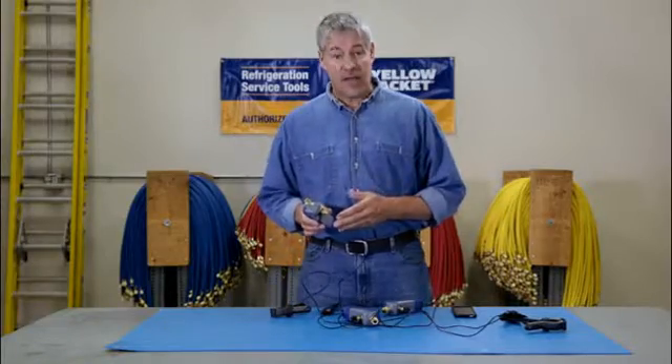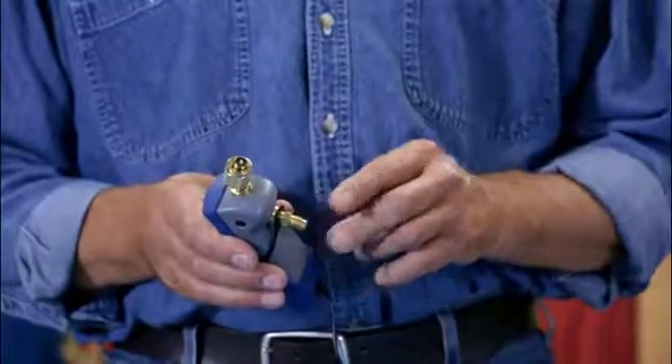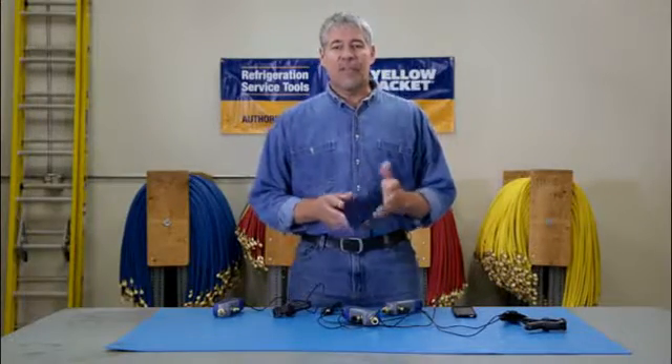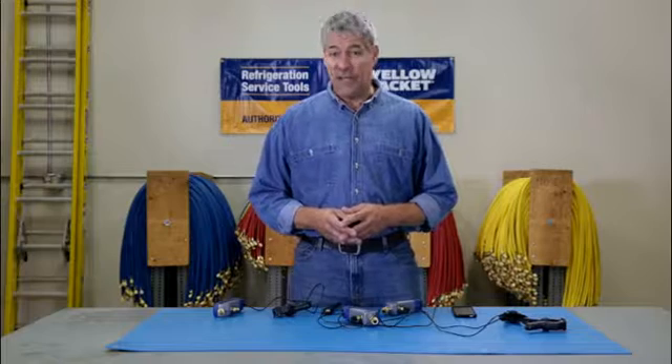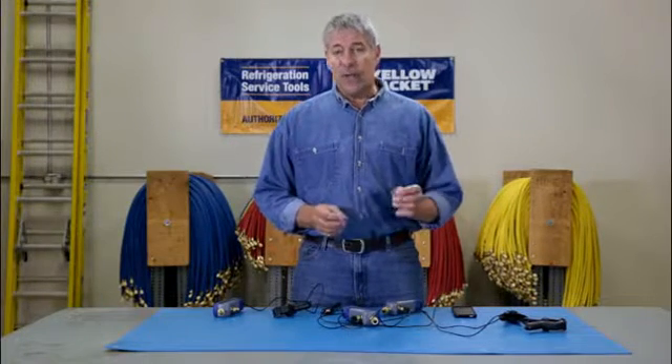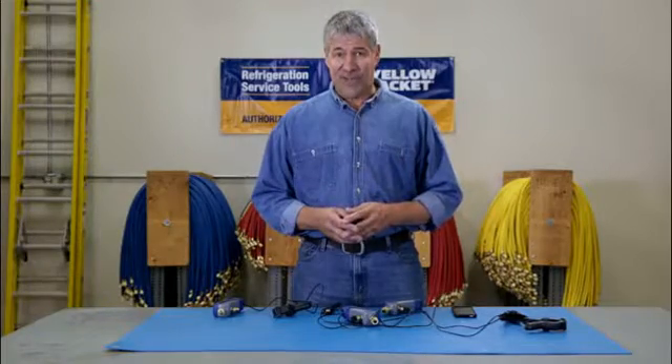The Mantooth gauge comes with a built-in Schrader port so you can easily adjust refrigerant charge. The Mantooth wireless digital PT gauge is not only going to save you time and money, it's going to make you a more reliable and thorough service technician.